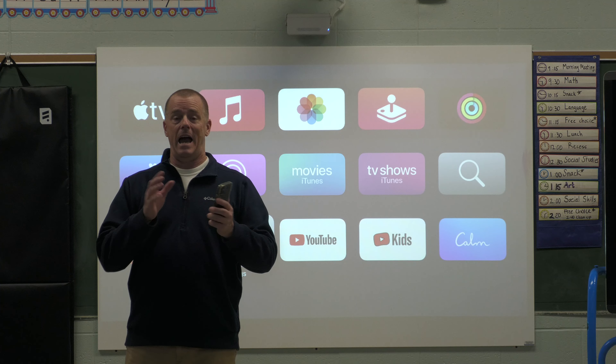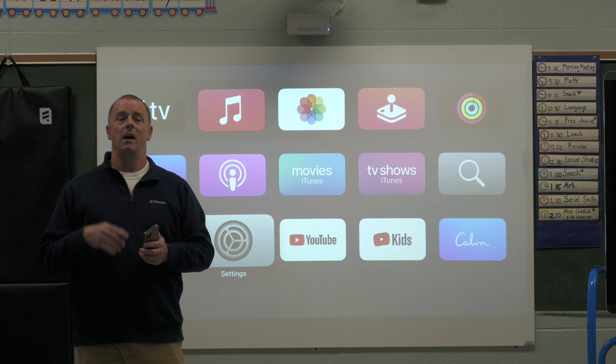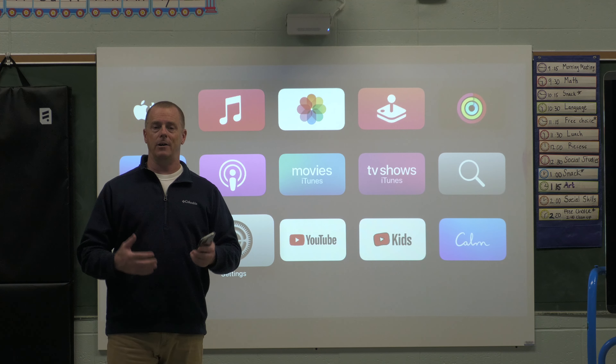That's the basic intro for the Apple TV with the Epson system, and now we're going to move into how to actually connect.